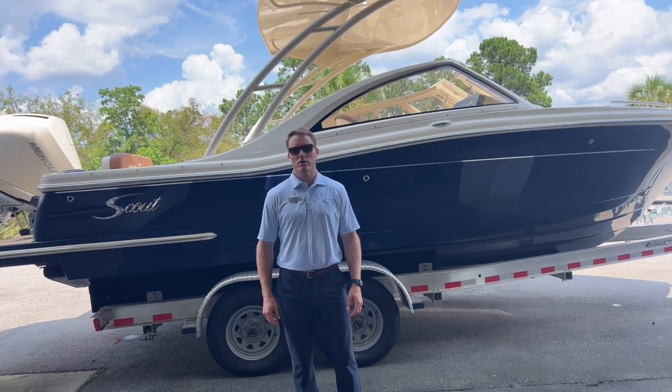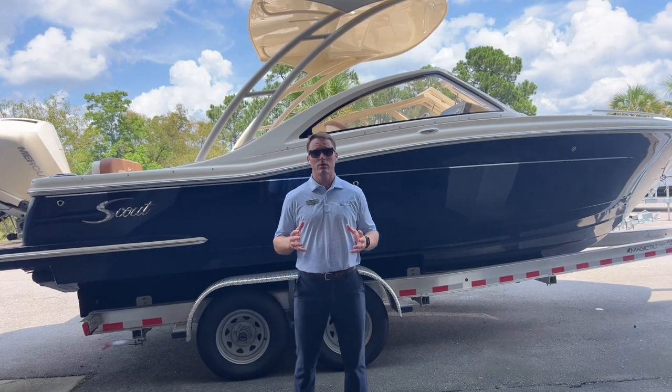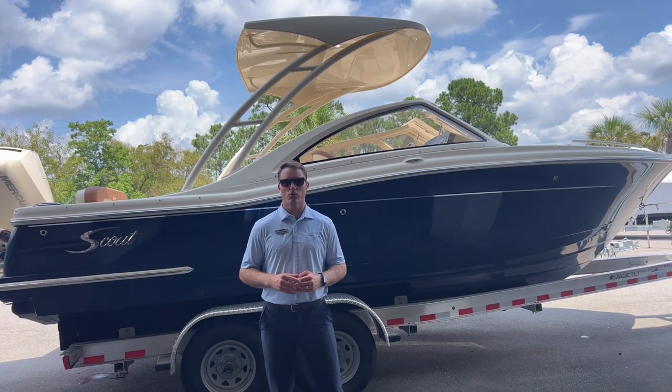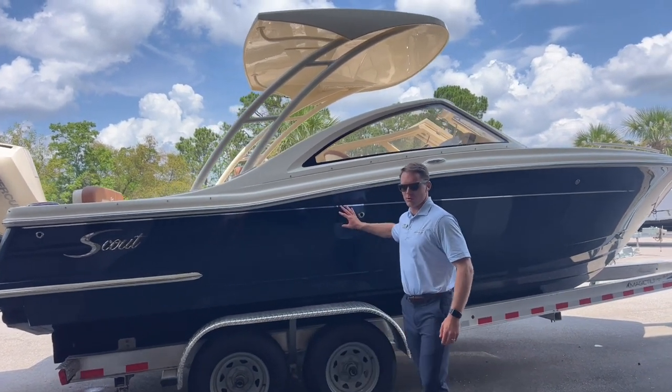Hey, this is Carl Anderson with MarineMax Charleston off Daniel Island, and today I'm going to take you through a brand new boat of ours — this is a 2024 Scout 240 Dorado. Starting off with the exterior hull color, this is the midnight blue hull, a full hull color upgrade.